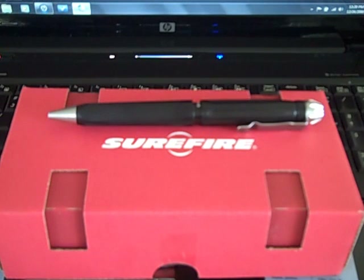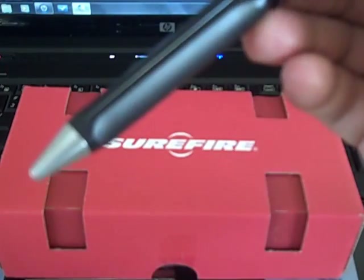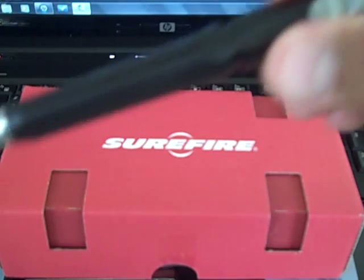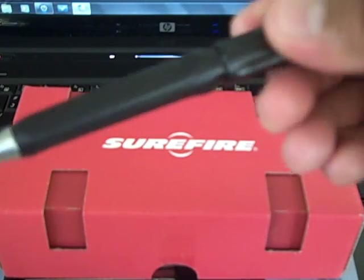I find the Fisher Space Pen replacement cartridges fit nicely in there. This has an MSRP of $125 and that's what I paid here in Hawaii at Young Guns — no discount on this. Sometimes you get products where they can't give you any deals, but she gave me some other free stuff.